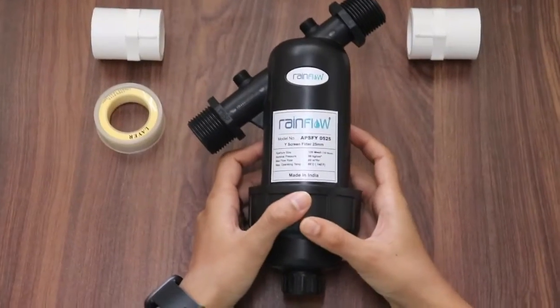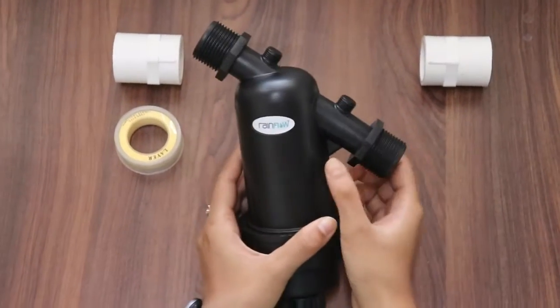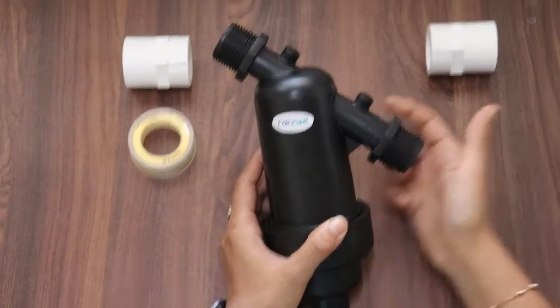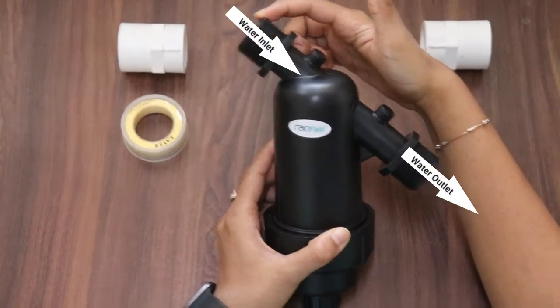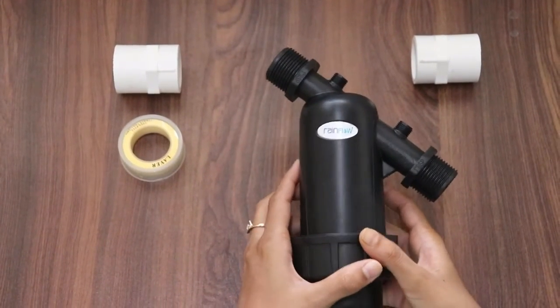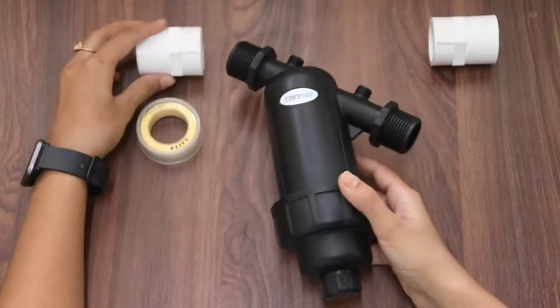If you want to connect it horizontally, you can see an arrow on the filter which indicates the direction of flow of water. The water will pass through the inlet and exit through the outlet. To fit this filter, you need two FTAs to be connected at both ends.